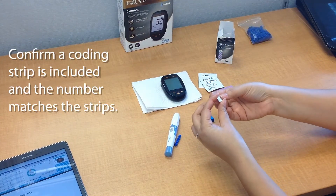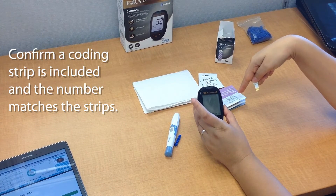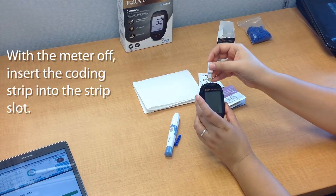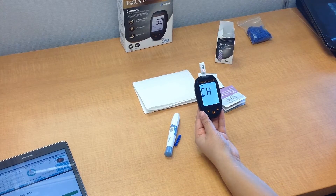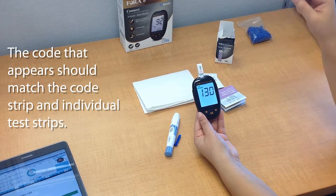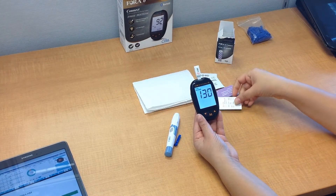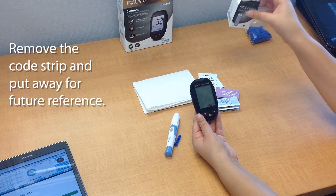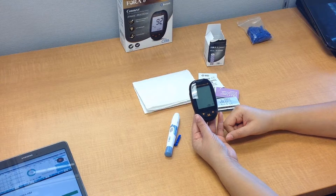This coding strip allows you to code the meter and ensure that the number on the coding strip matches what's on the meter and the testing strips — that's really important to make sure everything is accurate. So with the meter turned off, go ahead and insert the coding strip into the test strip slot, and the code should come up. It's 130, and it matches the strip and the other test strips. Once that's done, you can remove it and put it away. Don't throw it away because you might need it for reference in the future. Once you remove it, the meter will turn off automatically.